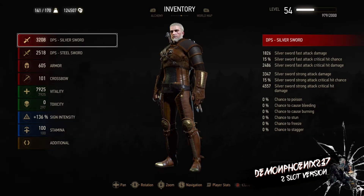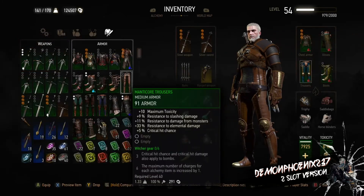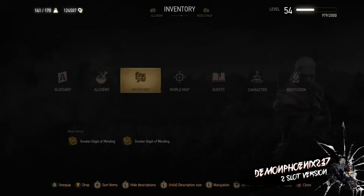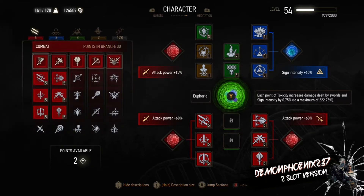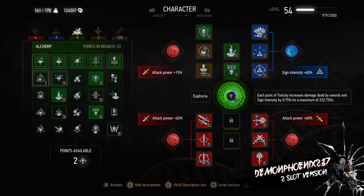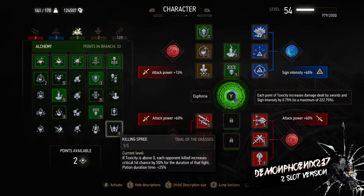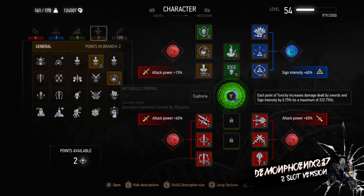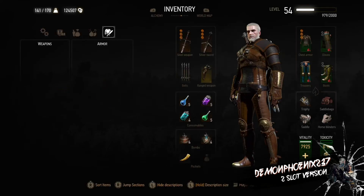That was the three-slot version. Here you'll see the two-slot version, which also demonstrates how to use skill switching if you want to use that instead. With the three pieces of Griffin armour and the Viper chest, to use skill switching you have Acquired Tolerance and Metabolic Control. The ability taken off for the second slot is Heightened Tolerance, which means you can't use potions without being hurt and can't use Water Hag Decoction and potions together.